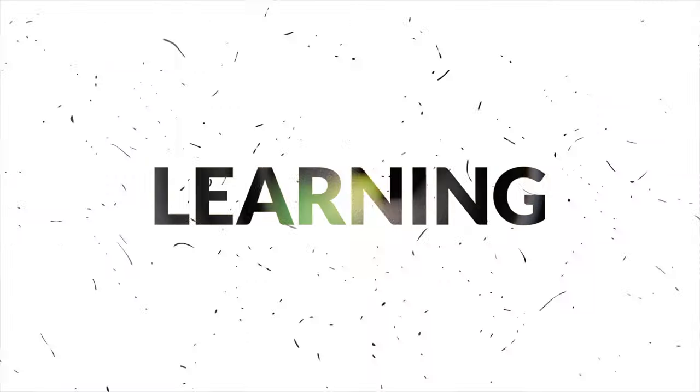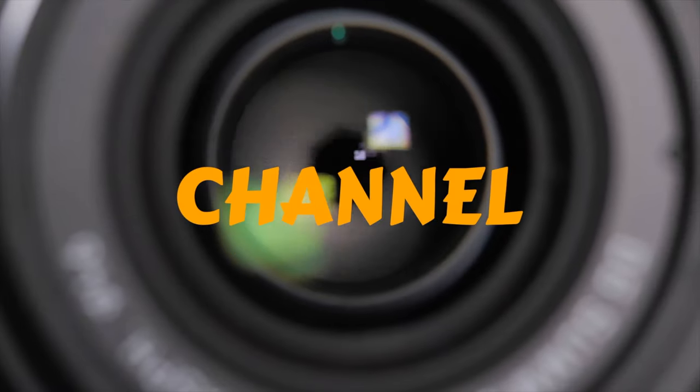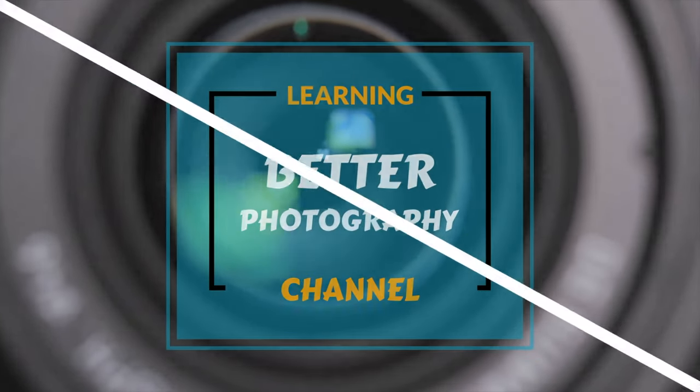Hi, I'm Ken Hatfield, welcome to my Better Photography channel. For those who are not familiar with back-button focus, here's a quick explanation. Most modern cameras have the focus and metering attached to the shutter button on the front of the camera.